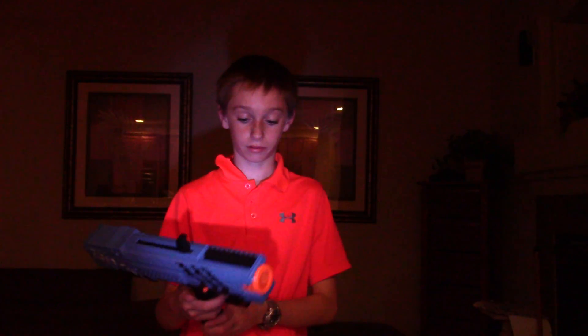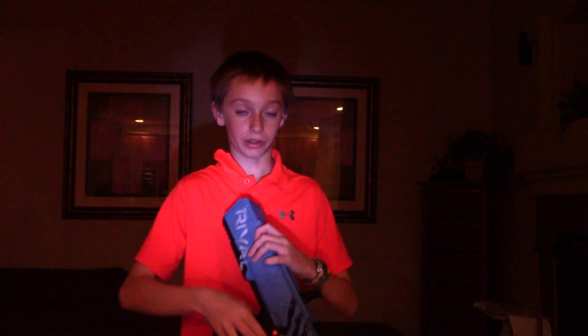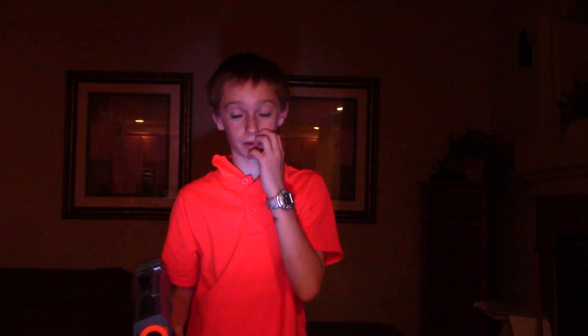The cons are it's really hard to pull back. Even for me, it's really hard. If you have anybody under the age of about 11, you probably won't be able to pull it back. You need to be really, really strong.